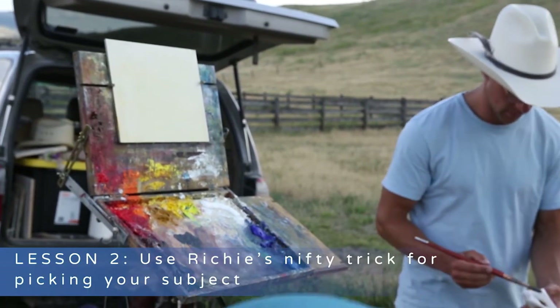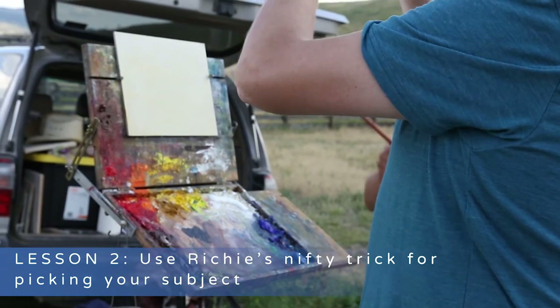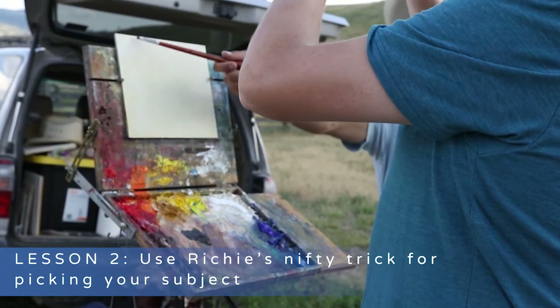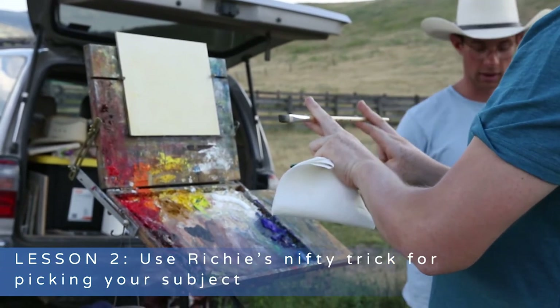Richie does that thing with the sticks in his hands. I'm going to do that too, like a grown up. You can make it the exact proportions of yours by looking through and finding the proportions and then putting it up. Richie. Exactly.